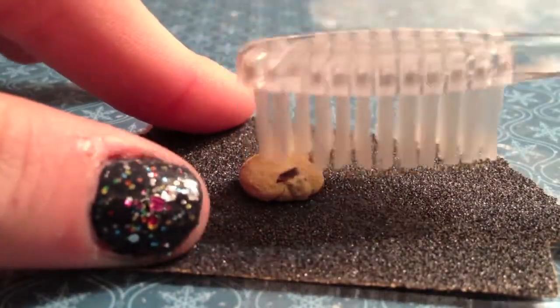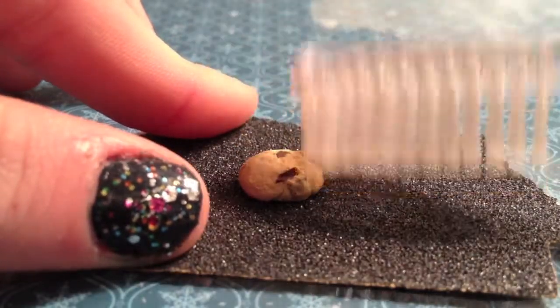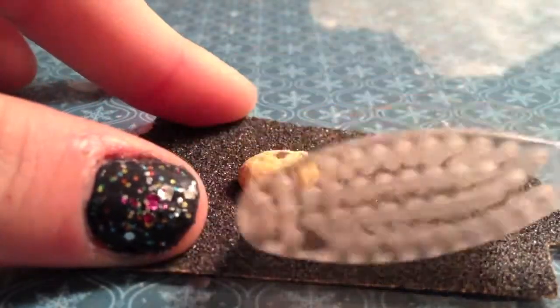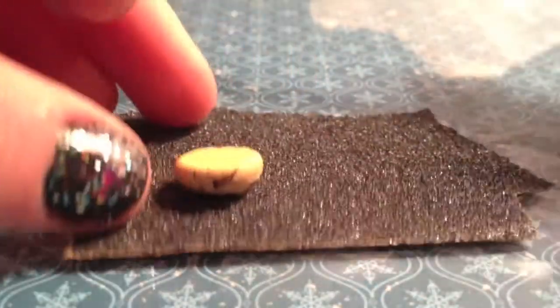Roll each of your six pieces into balls, and then flatten them on a piece of sandpaper. Now taking your toothbrush — unused of course — texture all around the cookie, even on the bottom. Since it's a miniature, you want to make sure it looks as realistic as possible.